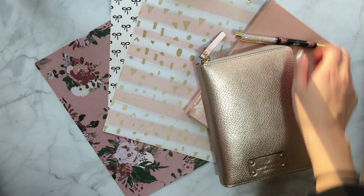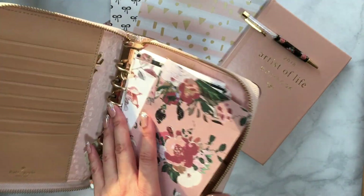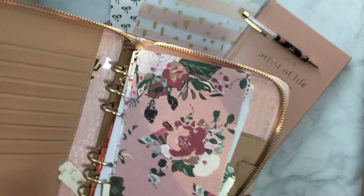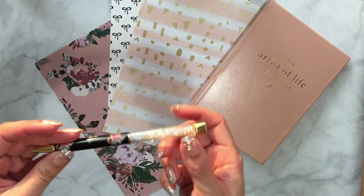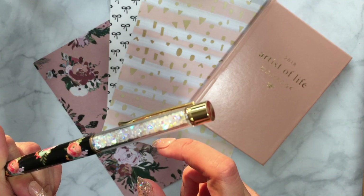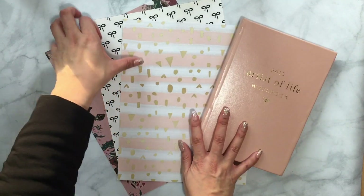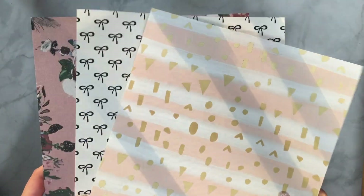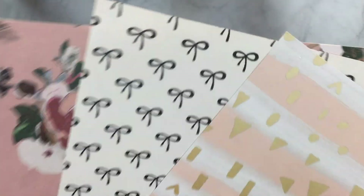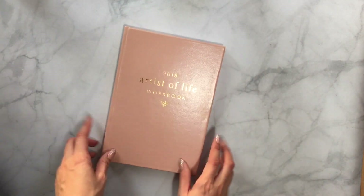This is my Kate Spade personal planner. I still need to put it together because it's still a bit of a mess, but this is what it looks like on the inside — I have a bunch of random inserts. This pen is from Planner Society, it's a planner gems pen. These papers are also from Planner Society, which I've paused my subscription to due to time — but they're really pretty double-sided papers.